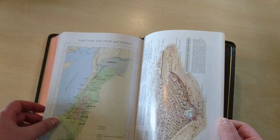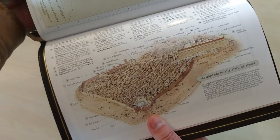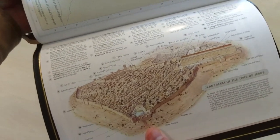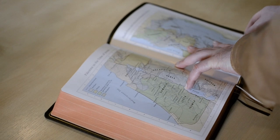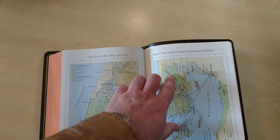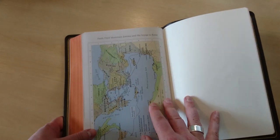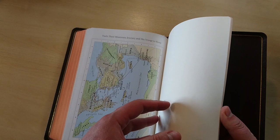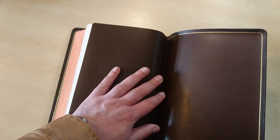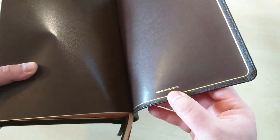One of my favorite maps is Jerusalem in the times of Jesus — an amazing map with the temple and everything else. There's also Palestine in the time of Jesus, Paul's first and second missionary journeys, and Paul's third missionary journey. After the maps, there are a couple of blank cardstock pages, and then the inner liner again confirming this is goat skin leather.